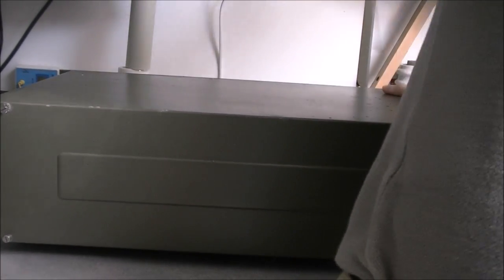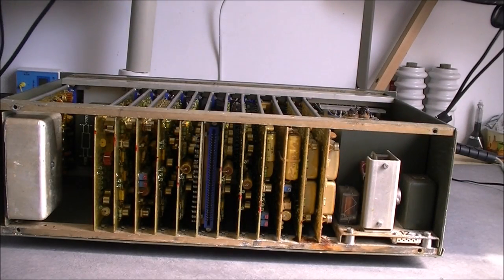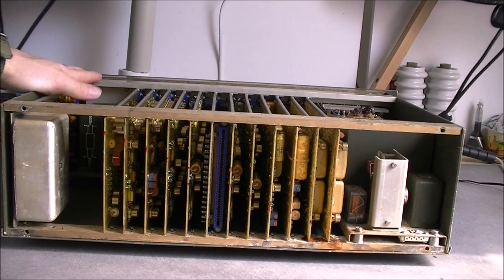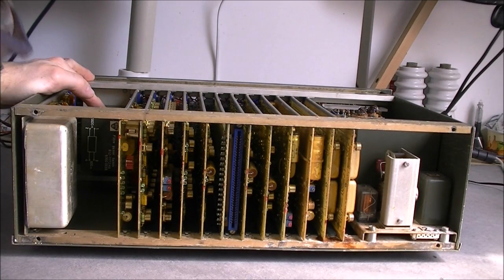So let me wiggle it a little bit. What do we have here? As you can see, a big card cage mostly, a big power supply on this side, and here some shielded modules and extra stuff which we will have a look at later.